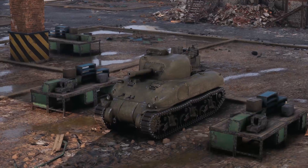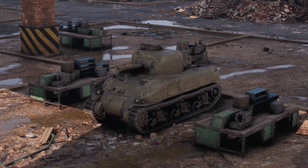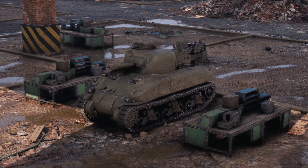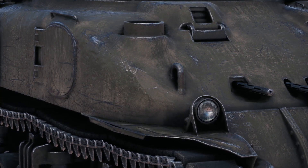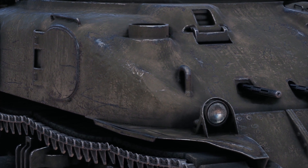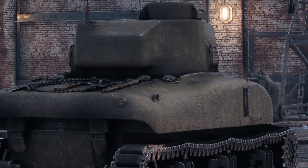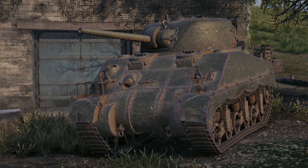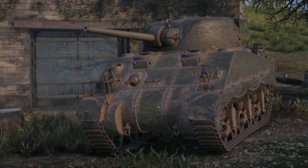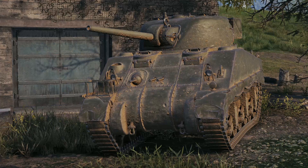In May of 1941, the Ordnance Committee recommended the construction of a full-sized wooden mock-up and a single pilot tank, approval for which was granted in June, with the design now receiving the designation Medium Tank T6. The pilot vehicle was a cast hull design, constructed by the General Steel Castings Corporation. Only the turret and upper hull needed to be constructed, however — the lower hull and suspension being borrowed from an M3. At the same time, a second vehicle of welded construction was apparently being built by Rock Island Arsenal, although a number of modifications to reduce the number of plates and welded joints needed resulted in delays in its construction.